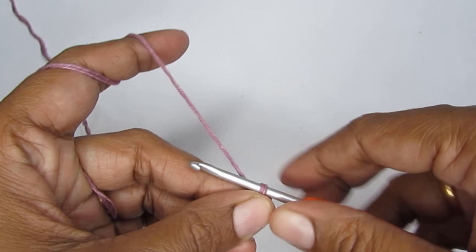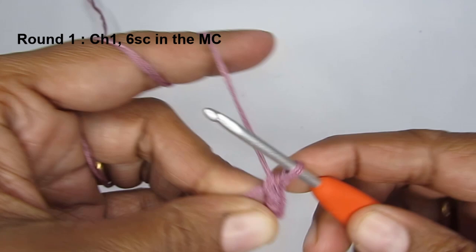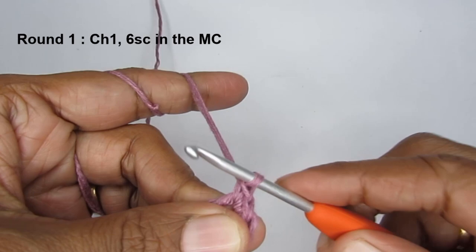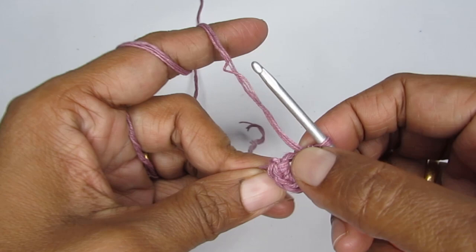For round one, start with chain one and then put six single crochet into the magic circle. So make six single crochets — one, two, three, four, five, six. Pull on the tail so the circle becomes a little smaller. That completes round one.